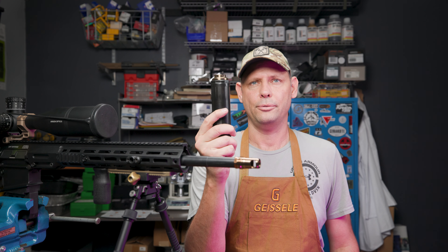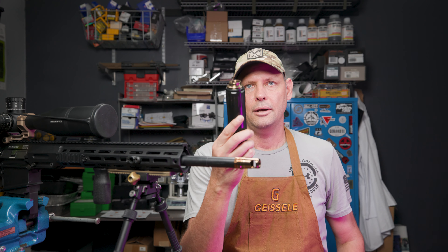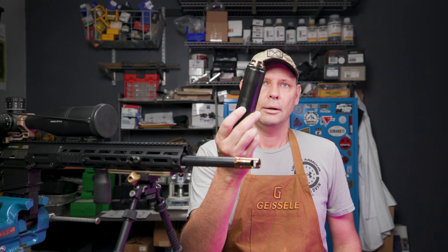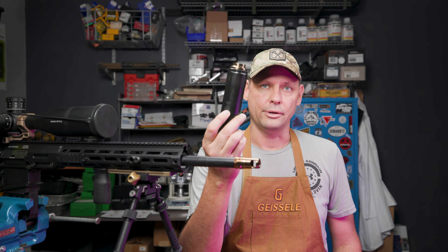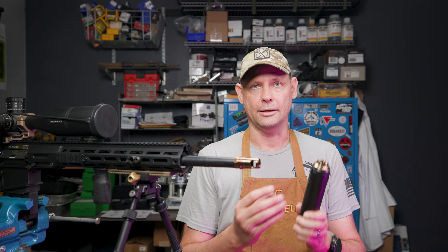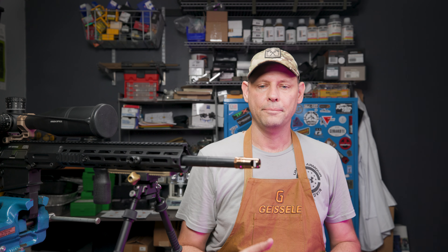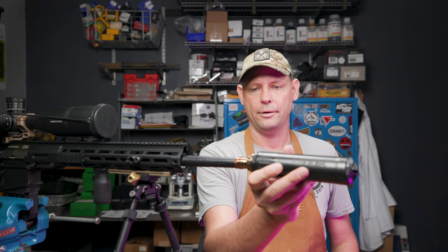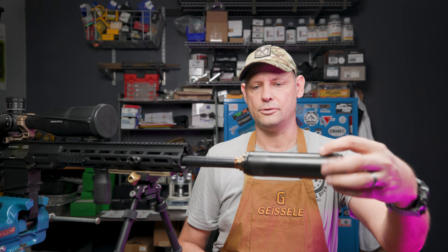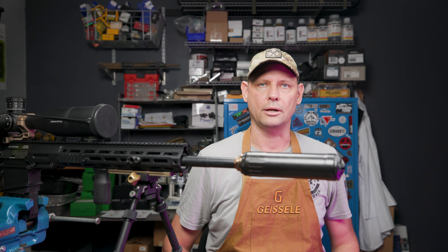So you've got a flow-through can with a hub adapter on the end. And this one is rock-set in, so I'm not going to try to remove it. But this is the Reardon Atlas Mount and the Reardon muzzle brake. The only ones I could get were in the straw heat treat finish, and I don't mind — it actually looks kind of cool.